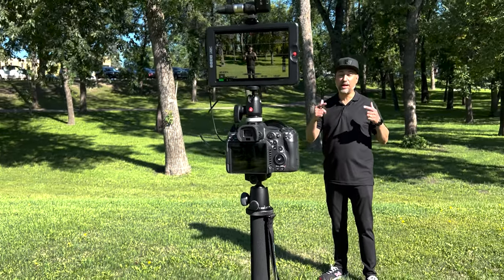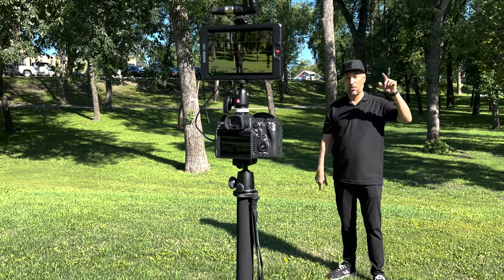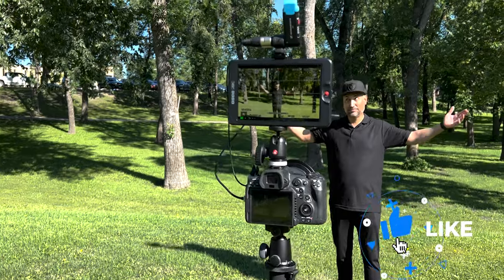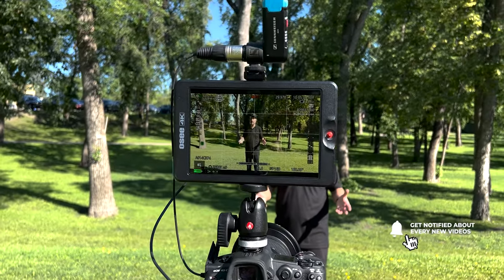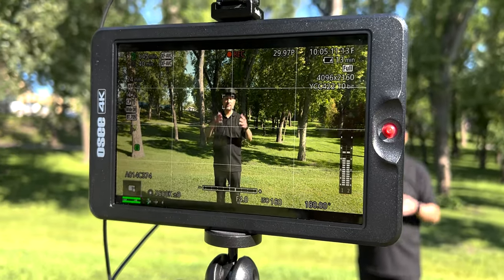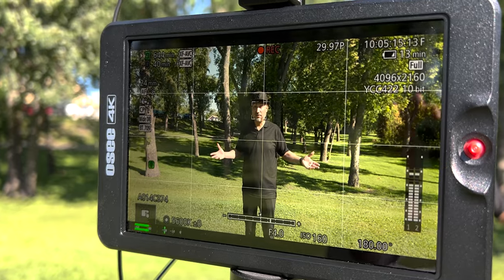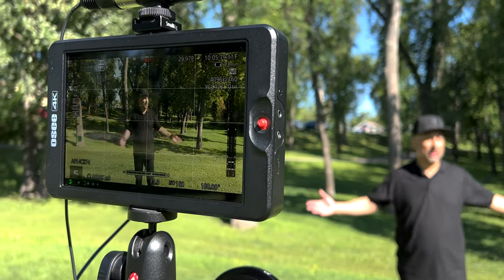Right now I'm going to share some behind the scenes of how the monitor performs when it's being hit by direct sunlight out in the middle of a park. This is the type of reflection you can expect if you're not using the hood, as well as whether you're able to monitor the image or not. I've got some BTS rolling that I'll share so you can judge for yourselves how this monitor performs in this environment.